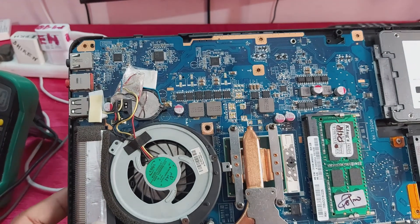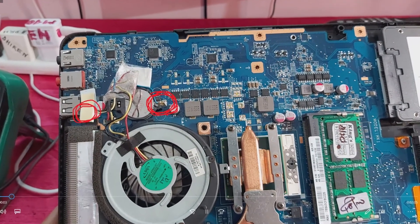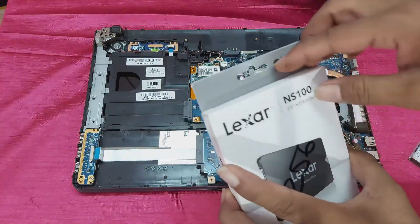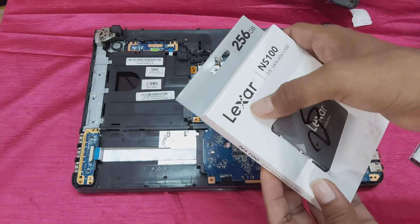The laptop is okay now. This is the new SSD — 256 GB, Flexer brand. You can see, guys.